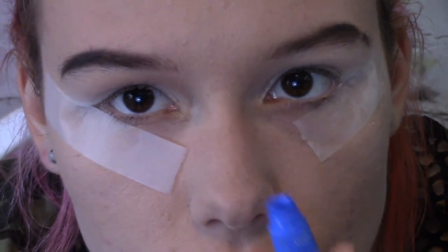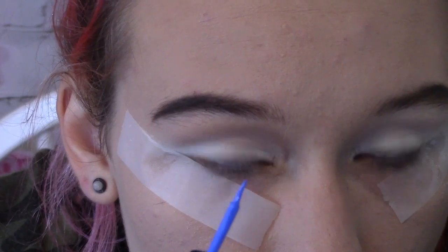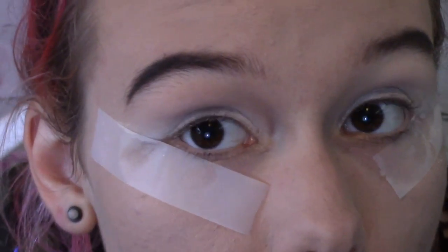So let me just zoom in and we'll start. I'm first gonna start with this Wet n Wild blue colorful eyeliner, and I'm just gonna start making dots on my eye.